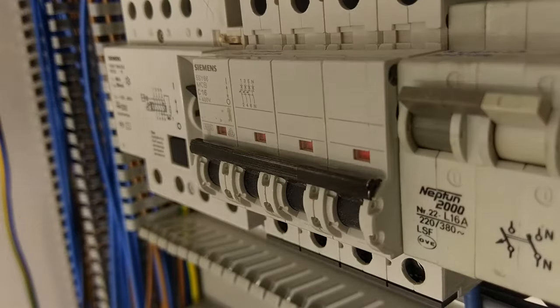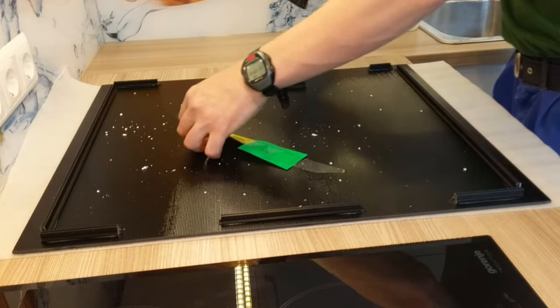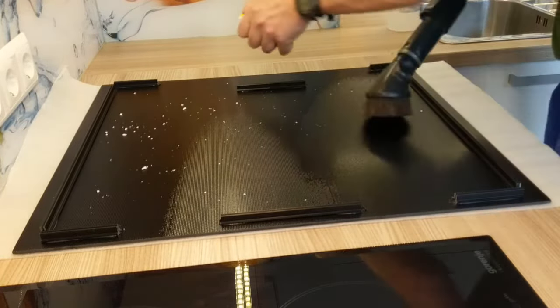First, turn off the fuse. Clean the bottom of the new glass and remove dust and any stains.